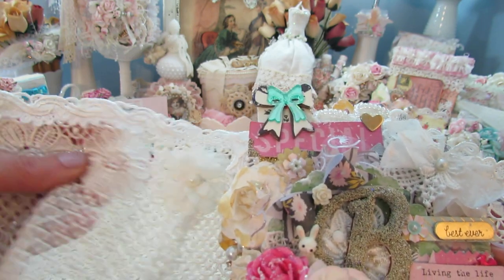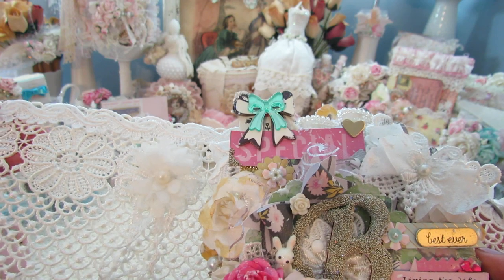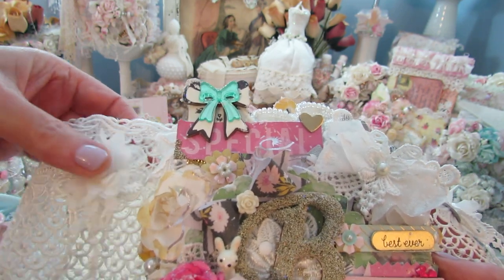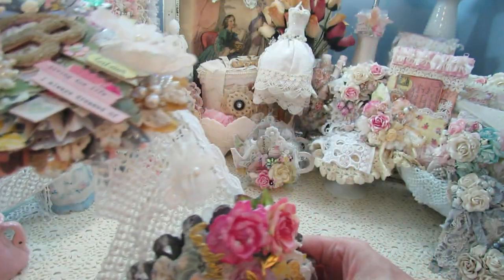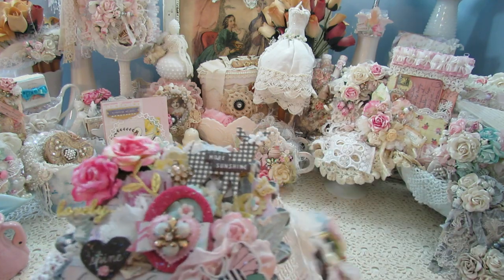This beautiful lace here was gifted to me from Sharon. And this is from a different trim — I cut off the individual appliques and applied them there. You'll see one in between each medallion here.